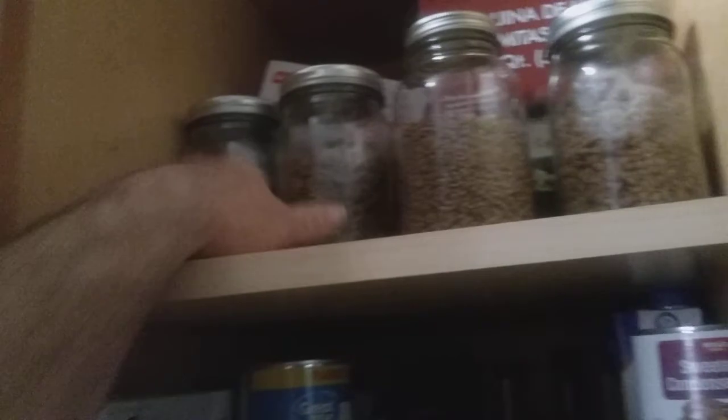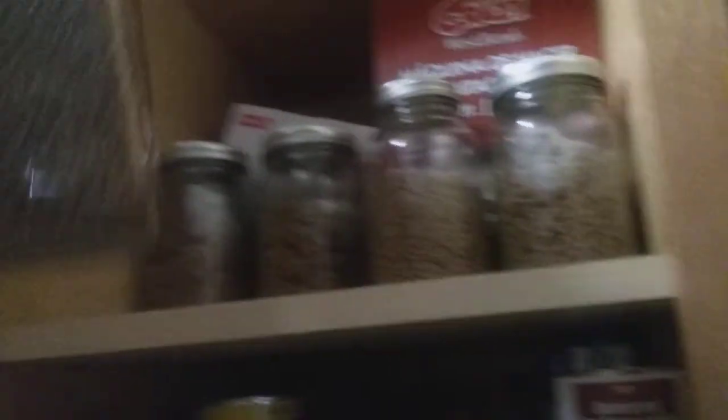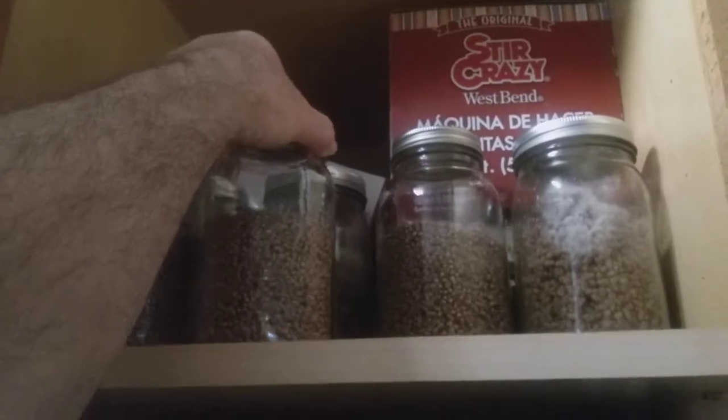Back in the cupboard they go. Back in the darkness. From what I can tell, it's actually growing through the barley quite a bit quicker than it is the wheat.